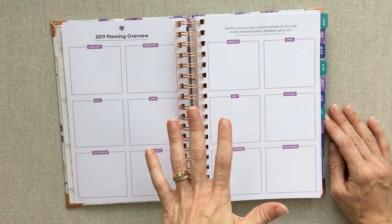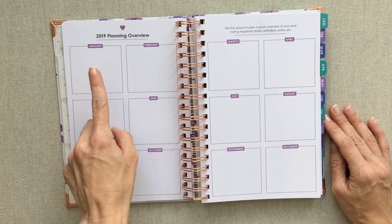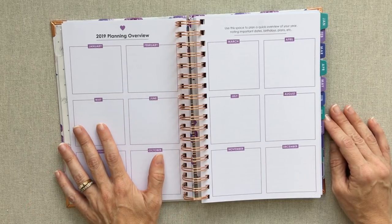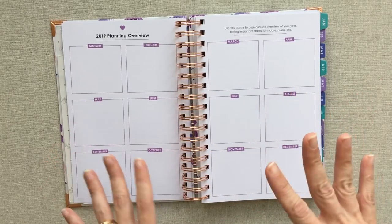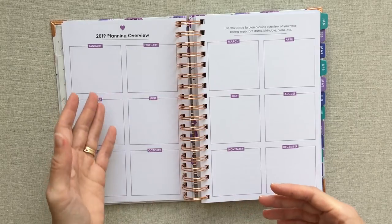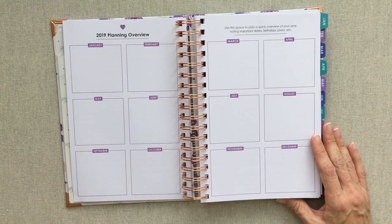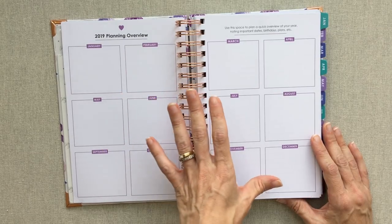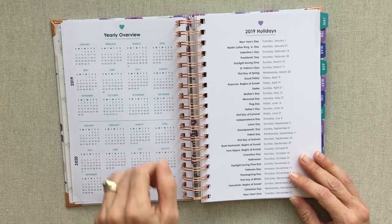People use 12-month spreads in so many different ways. I use mine for bills that are only due sporadically — one to four times a year — like HOA dues twice a year, Amazon Prime once a year, Audible once a year, life insurance twice a year. That way I can see which months might have a grouping of money due and which have none, and it also helps me not to forget to pay those bills. Many people also write birthdays, anniversaries, vacation plans, or use it as a goal-planning page.